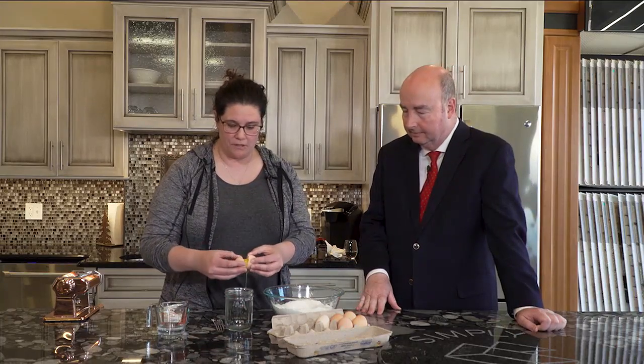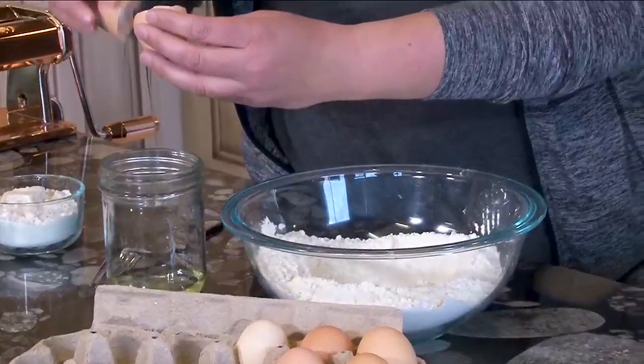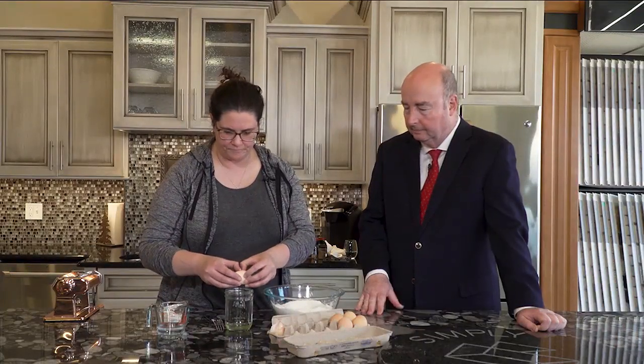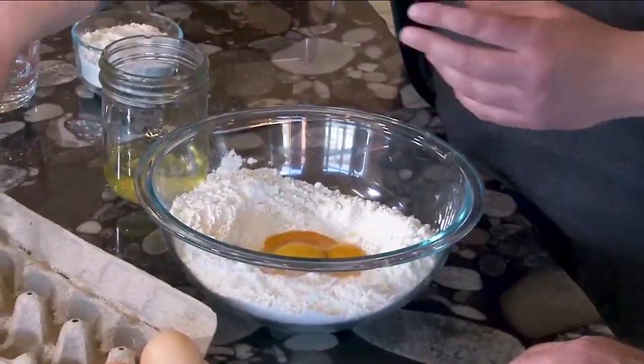So what we're going to do is cut off most of the egg white, and you do that the old-fashioned way. With this recipe I'll need three of those, and then we'll put a whole egg in.